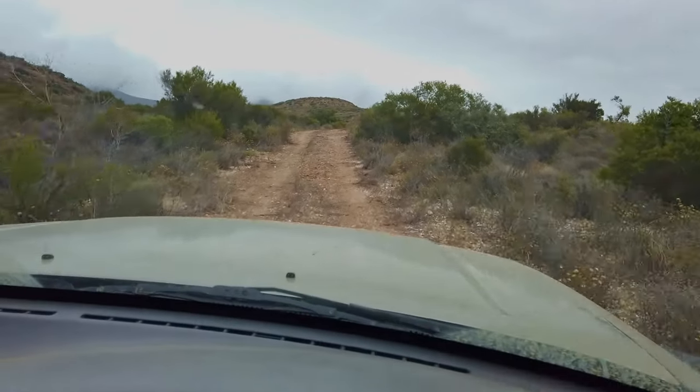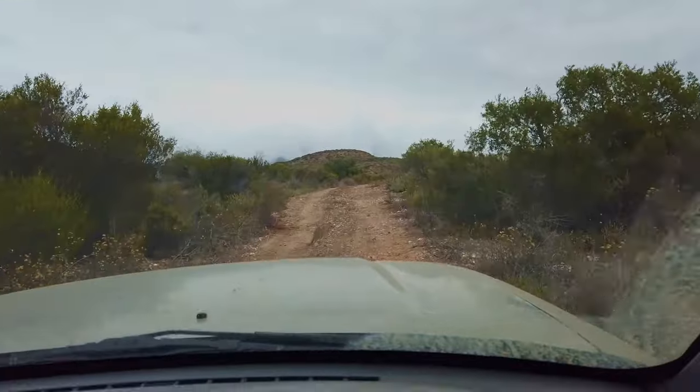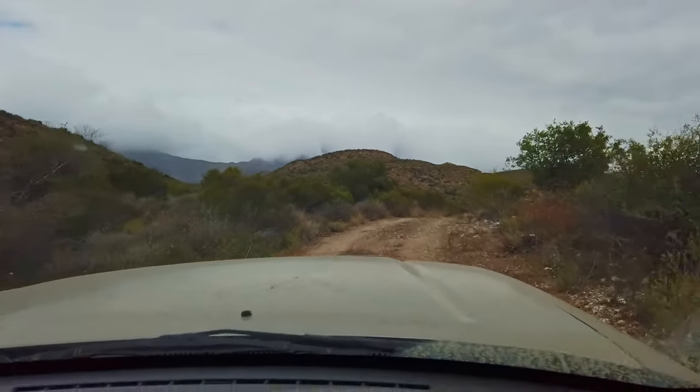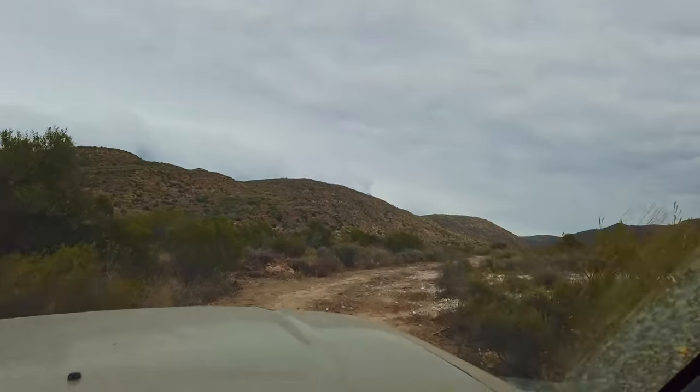The road is starting to take on a bit of stability now that we're using it every day — compacting, driving up and down. We'll see when the rains finally arrive, which might be today by the looks of it.